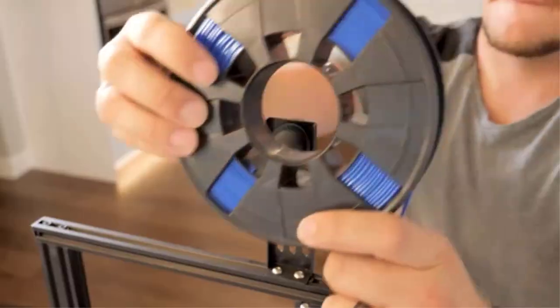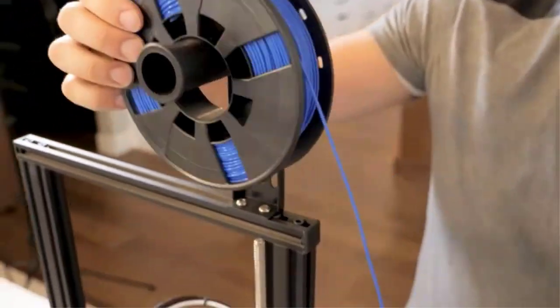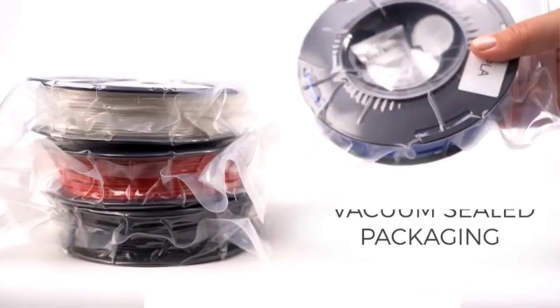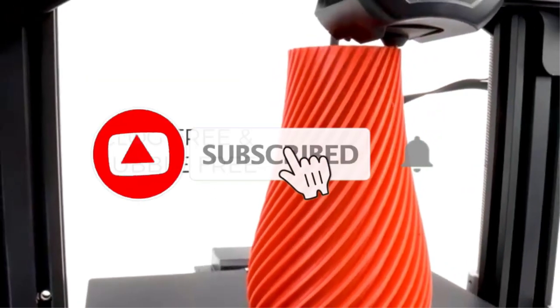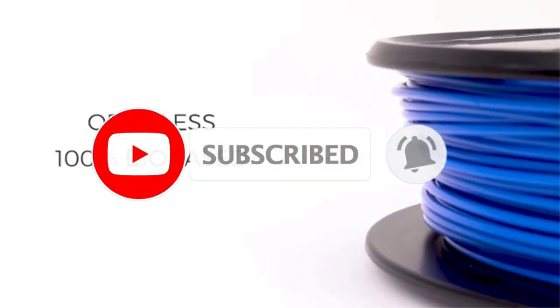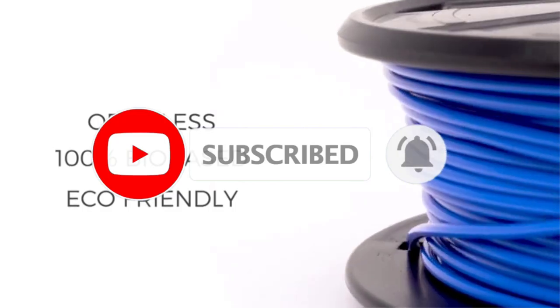Like the other dryer boxes featured on this list, you can use the iBus as a long-term filament storage container. Adding some desiccant beads after the drying process will help keep the filament safe from moisture and extend its shelf life between dryings.